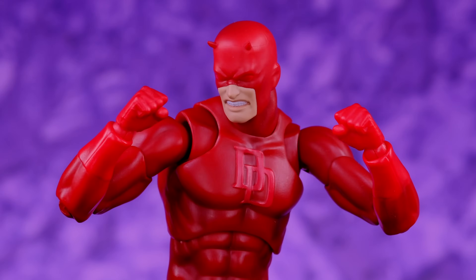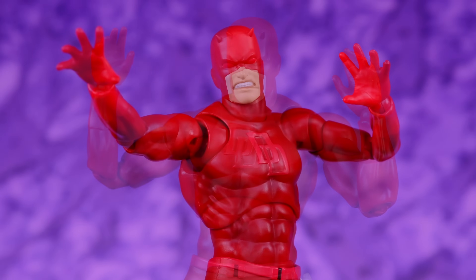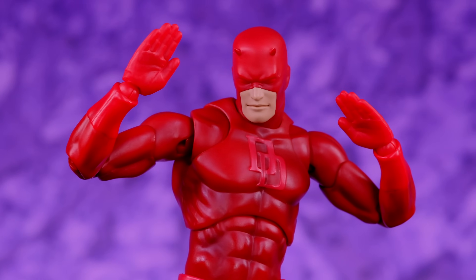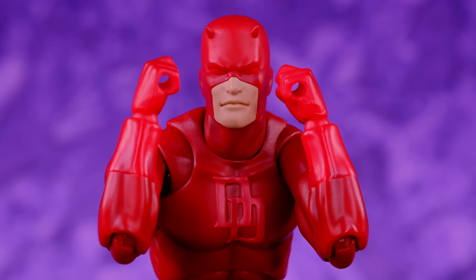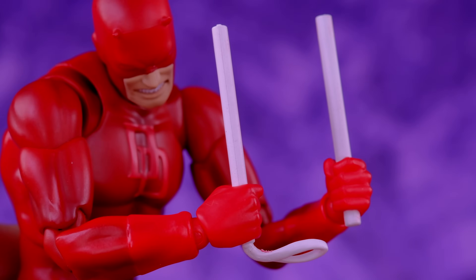Daredevil comes with six different sets of hands: a pair of fists, a set of open relaxed hands, a pair of open dramatic hands, a pair of flat karate chop hands, a set of angry hands, and a pair of gripping hands.